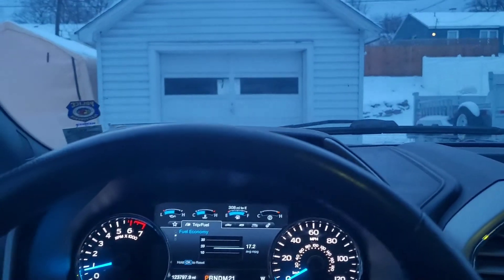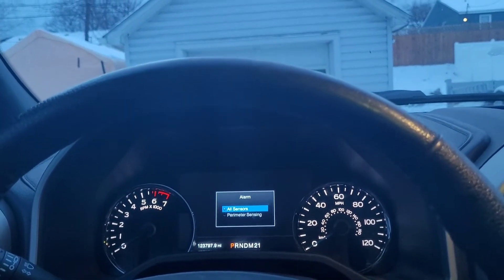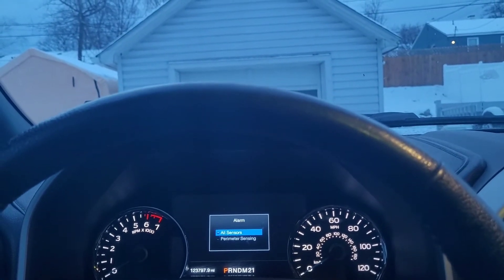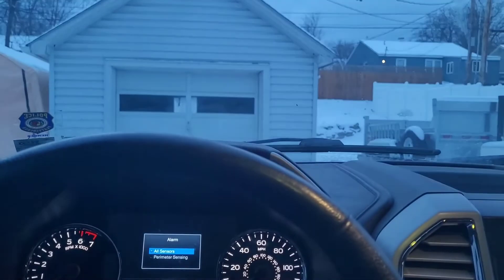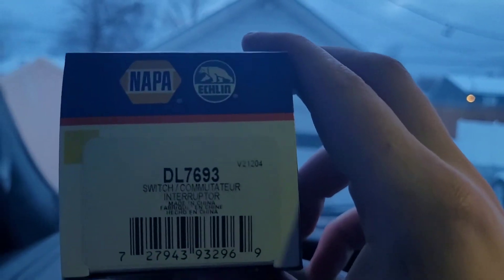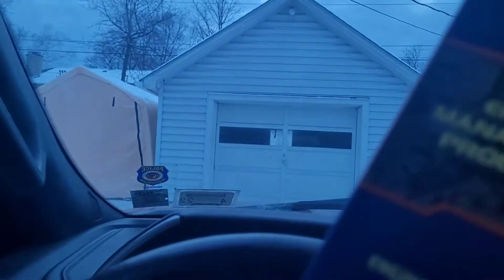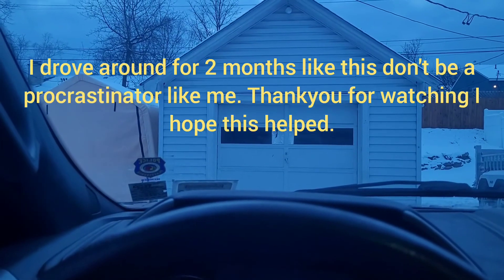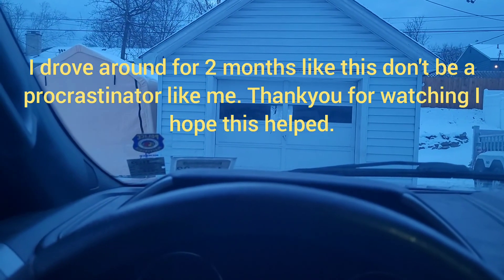You don't really need much for tools — just a T10 torx bit and a seven millimeter socket. I used part number DL7693, which is what the guy behind the counter at Napa gave me, and it worked out. Total the part was 50 bucks, and it's worth the hassle of putting it in.